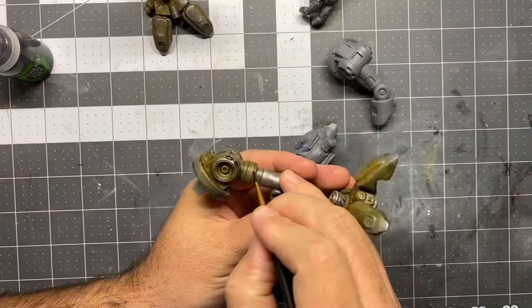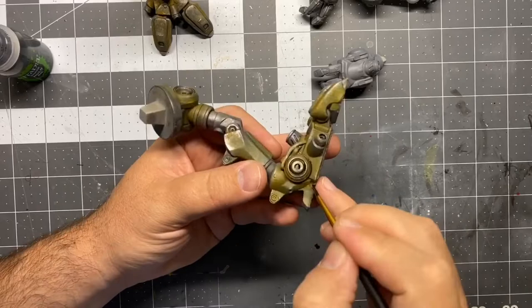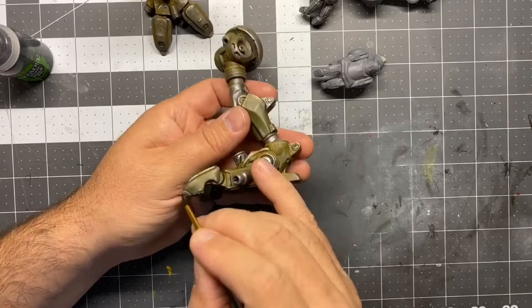Now I'm taking the Nuln Oil and going into all of the little crevices just to reinforce and reinstate those shadows. They got washed out as I was doing the rust wash and the green oil. So I'm just going back in and pronouncing those small areas so it gives some depth and detail.